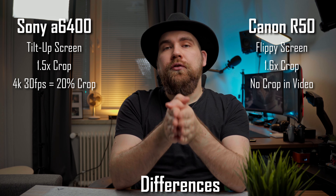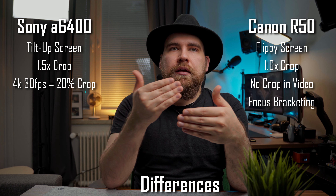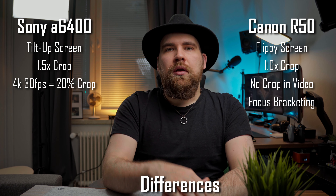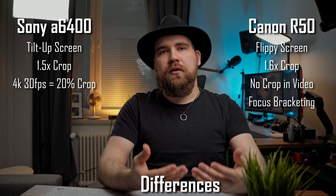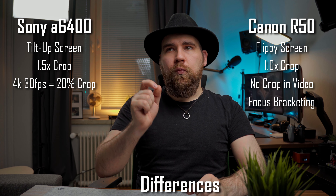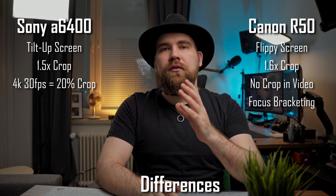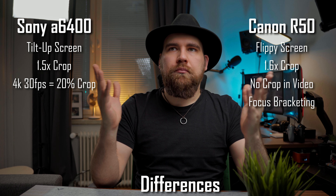For photographers, the R50 also has focus bracketing built in, so you can get really well overall focused shots that you can't do automatically on the a6400 — if you want to do focus stacking, you're going to have to twist that lens yourself. The R50 has more focus points with 651 compared to the a6400's 425, but that point system is only a small fraction of what goes into a functioning focus system, and I've never had any issue with the a6400's autofocus. It is super sticky and really accurate — so basically a draw here.